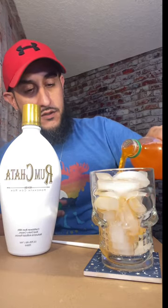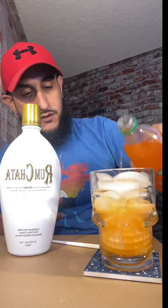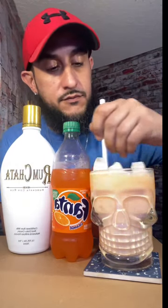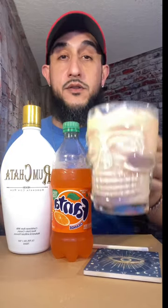Alright guys, so today we've got the RumChata and we've got orange Fanta soda. Let's get this poured and see what we're working with. First, orange Fanta — oh yeah. Give that a quick stir. Cheers guys.